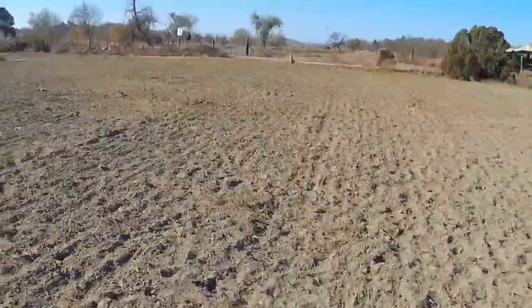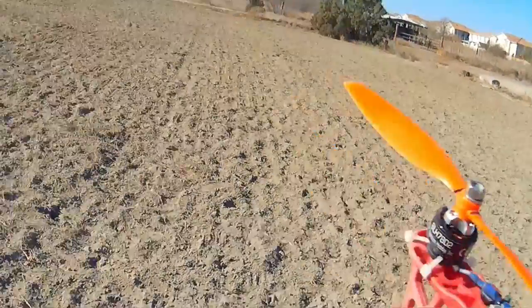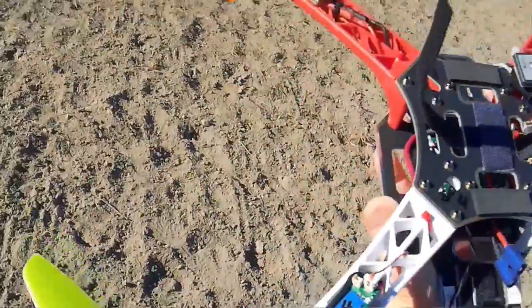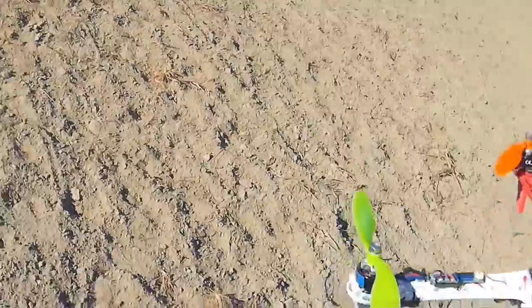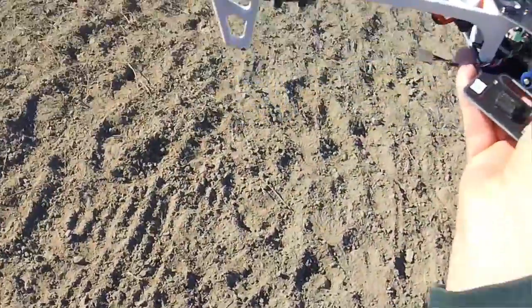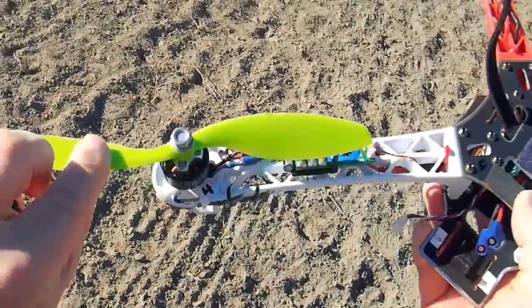Doesn't appear anything broke, except a prop — it bent. It's the broken arm prop, the one that broke last time. Got dirt in it. It took a nose dive into the dust. This one's got dust in it too. Those two are okay. So it looks like arm number one and number four took a dive into the ground. This green prop — it got dirt in the motor, because it's jamming up. Got the dirt out but the prop's had it. You can see that prop has been bent back — the plastic has a crease in it now.